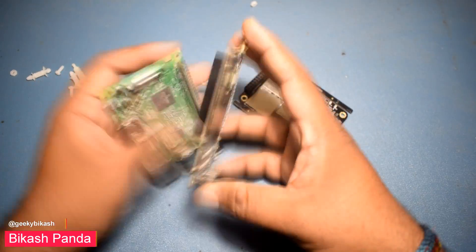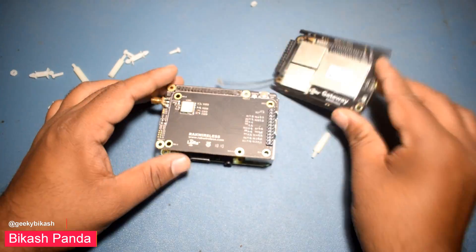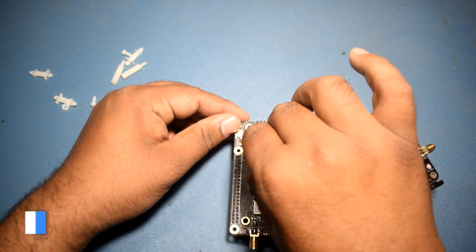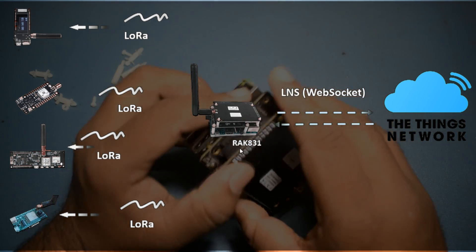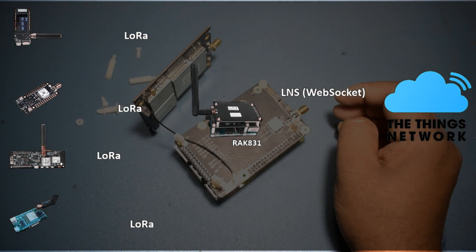Hey guys, Vikas here. Today we'll see how to set up a LoRaBasics station with REC 831 LoRa Concentrator and a Raspberry Pi. The REC 831 is based on Semtech SX1301. The gateway will be connected to the Things Network LoRaWAN server. The LoRaBasics station is a packet forwarder that forwards data packets to a LoRaWAN network server, in this case TTN.